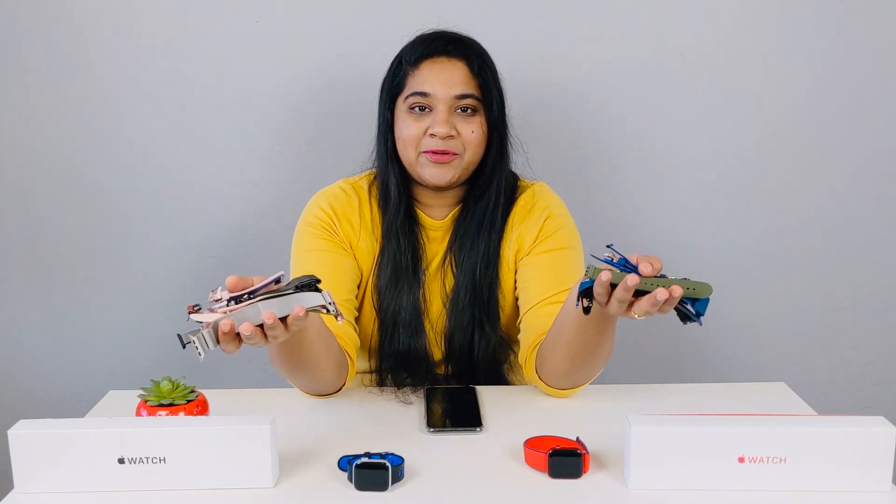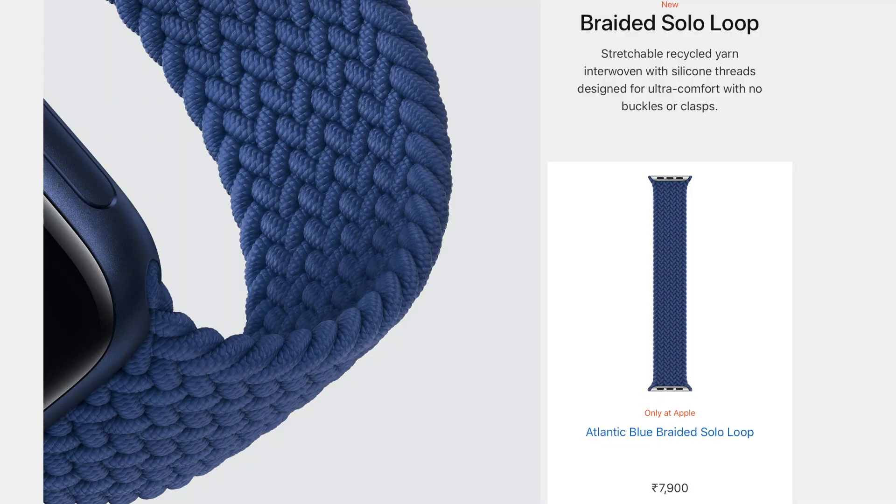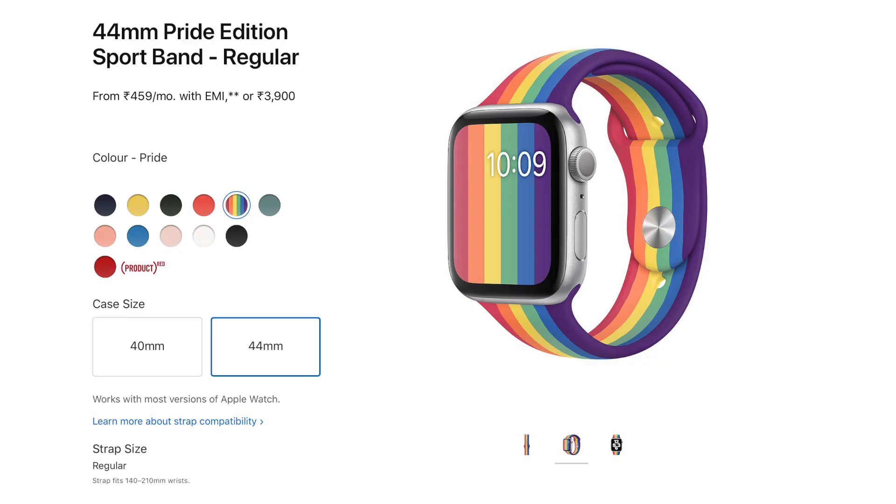If you choose Apple Watch SE or Apple Watch Series 6, there are many straps available. There are many strap variations — my favorite straps are the braided solo loop in blue color, and the sports band regular with the Pride edition.